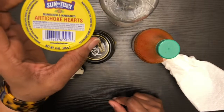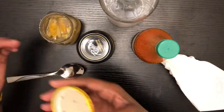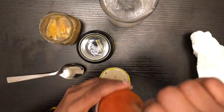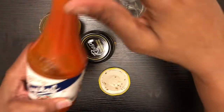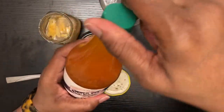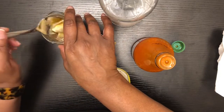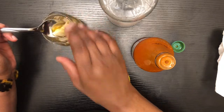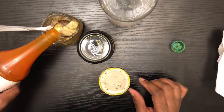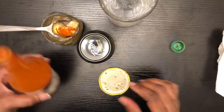This is the artichoke hearts. I've seen people do videos here on YouTube, I've seen people actually cook them, and I've always wanted to know what they really taste like. I'm going to put some Crystal hot sauce on it — I love Crystal, it's the bomb. You won't actually see me eat this, but I'll put it on the spoon. Looks so good, but looks can be deceiving, so I'm putting a little bit of hot sauce on this.